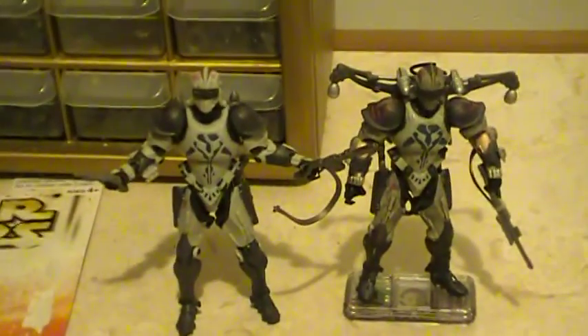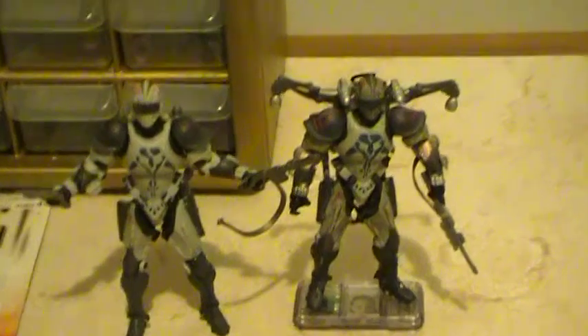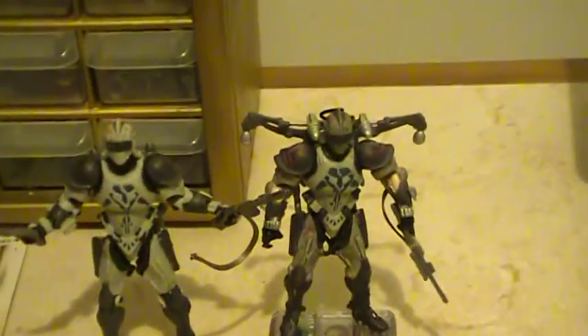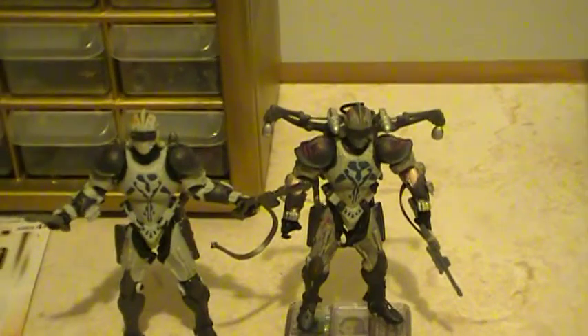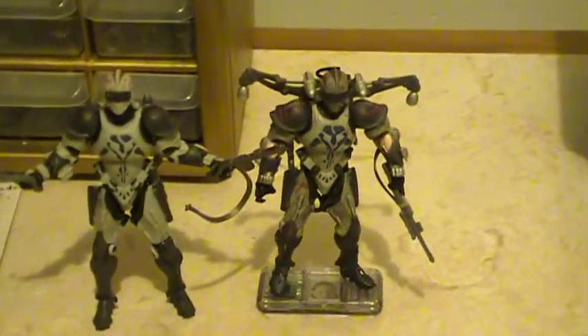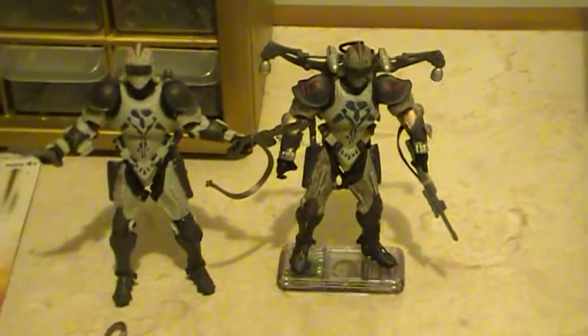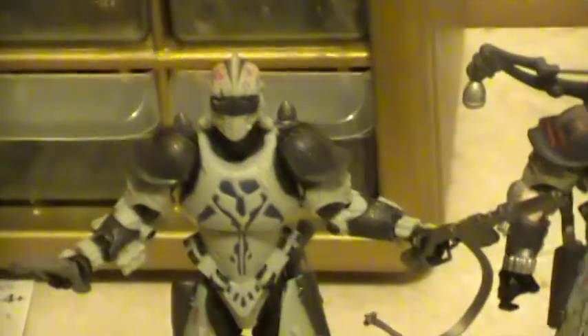I was thinking of doing some type of battle scene between Obi-Wan in his clone armor and this Dirge. I really hope this Dirge comes out in the new Clone Wars series — that would be really cool. It was really cool in the first Clone Wars series on TV. I hope this figure is remade with the same paint scheme, maybe with new added weapons.